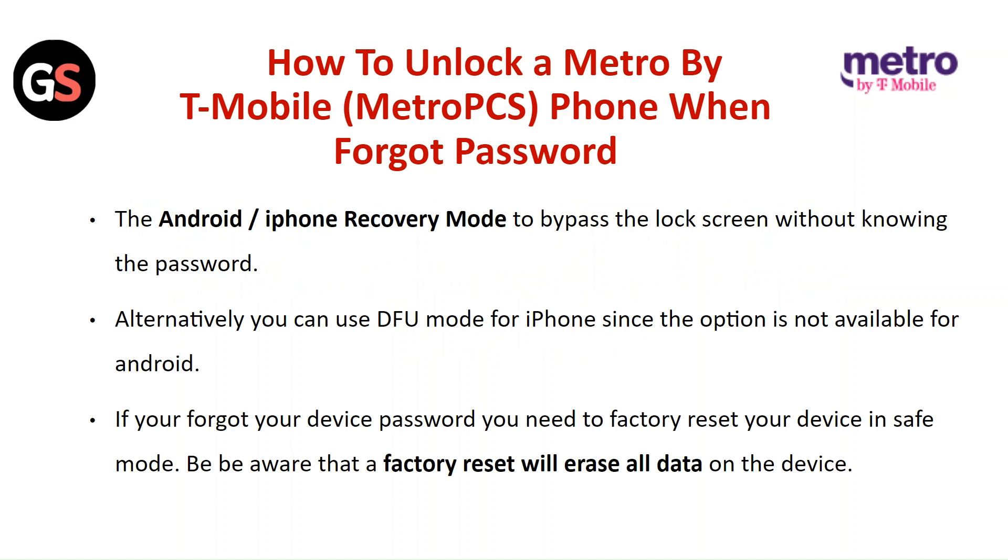If you forget your device password, you need to factory reset your device in safe mode. Be aware that a factory reset will erase all the data on the device.